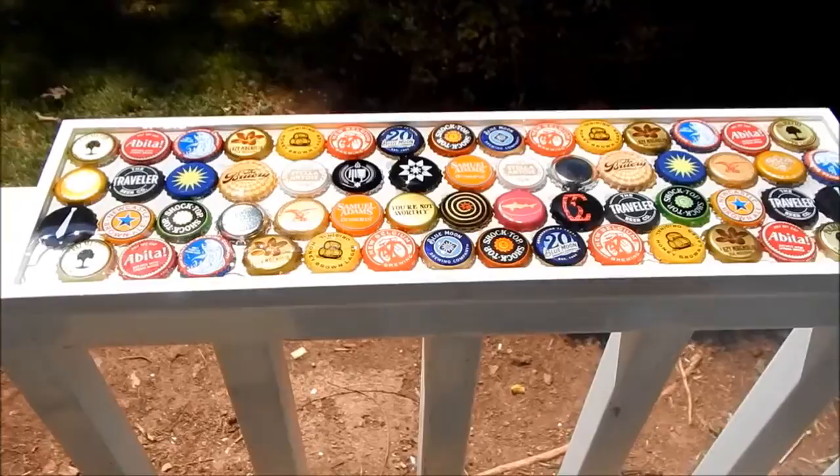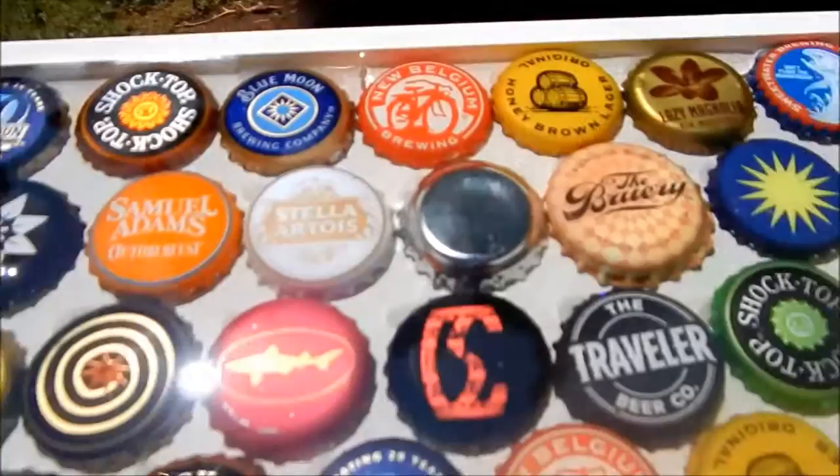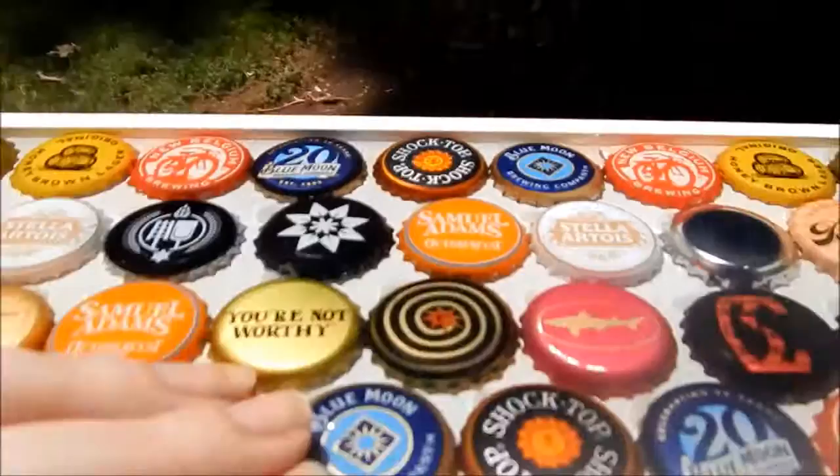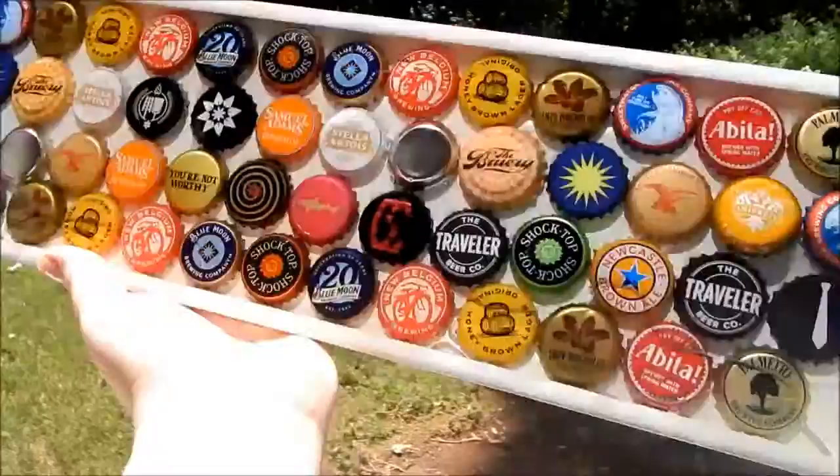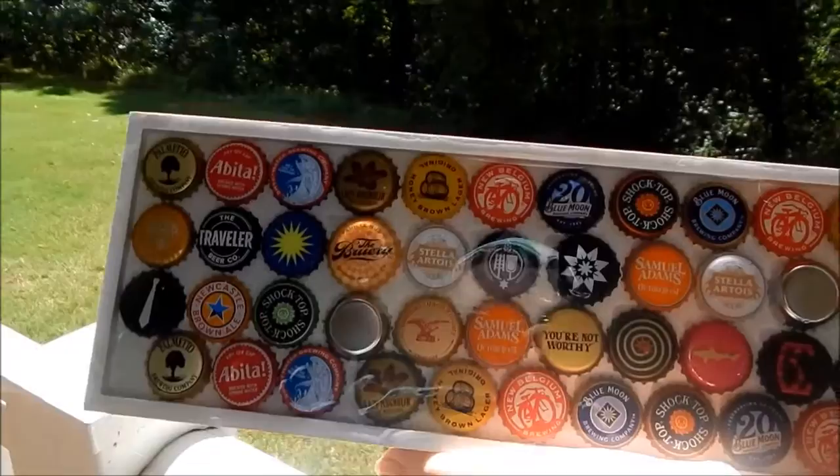Alright, so here's the finished product. You can see it's nice and level. Thank you so much for watching and have a magical day. Bye! It has these cute little hikers on the back — this is the finished product. I think it turned out really well. It's hot outside.